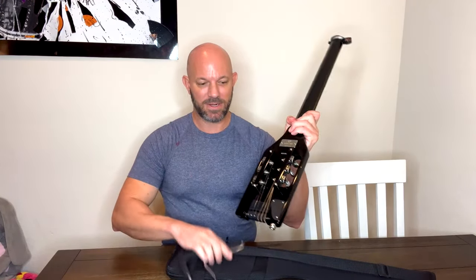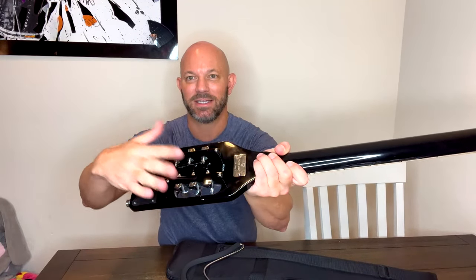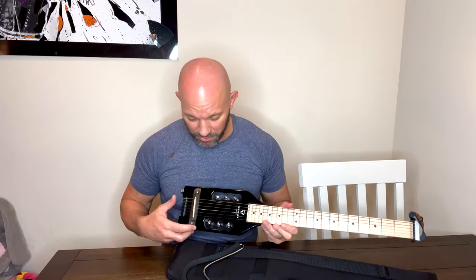It gets smaller — this part comes out. I love it; you tighten the strings in the body of the guitar, so the headstock portion is gone. It's very lightweight, but it sounds really good.